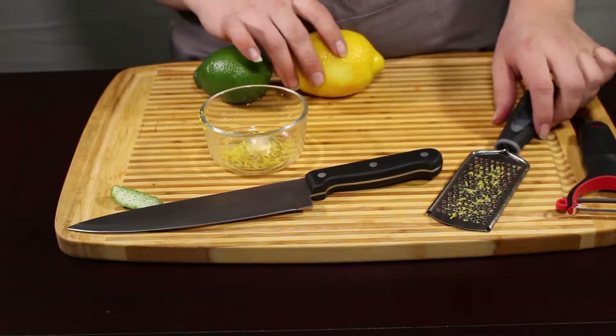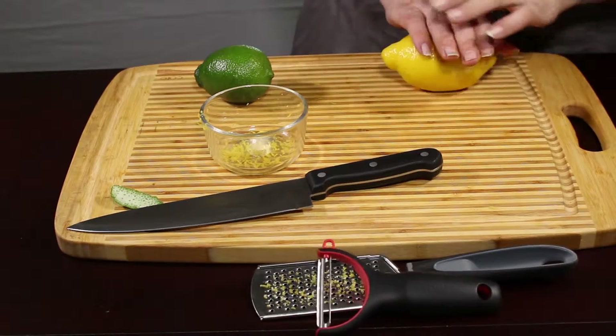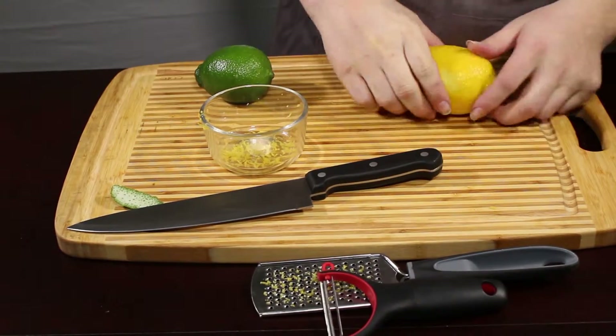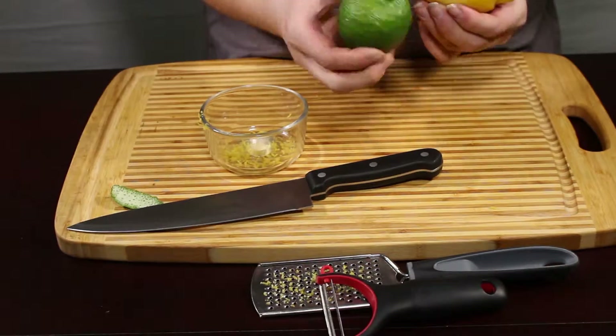The next thing we're going to talk about is juicing. Juicing is really easy, but the first thing you want to do is make sure you roll it out a little bit — that's going to help soften everything up inside and make it a little bit easier to juice. It's not near as firm as it was compared to the lime.